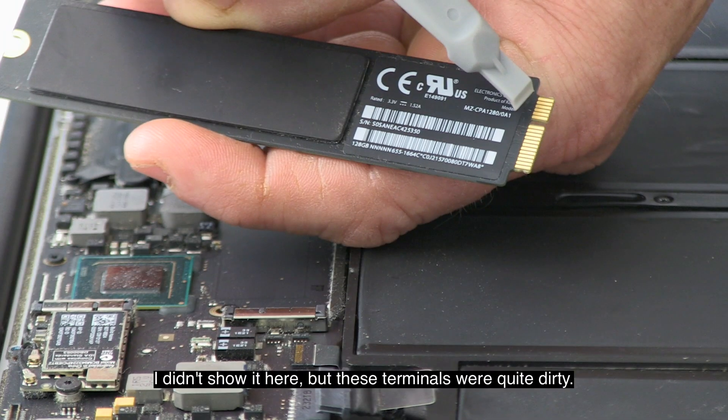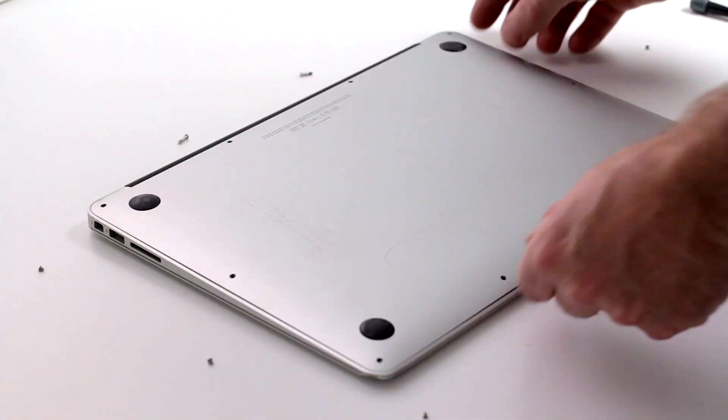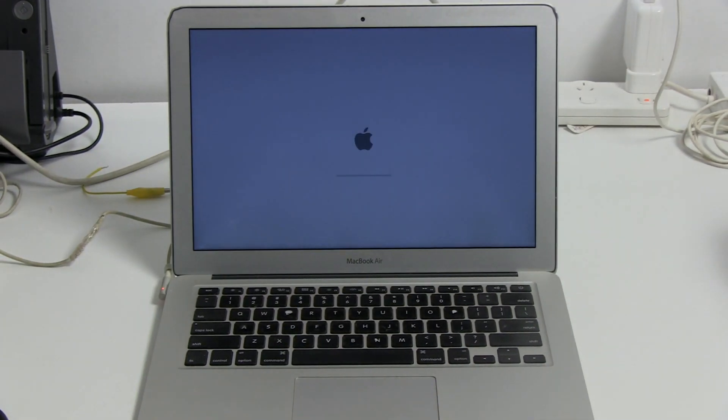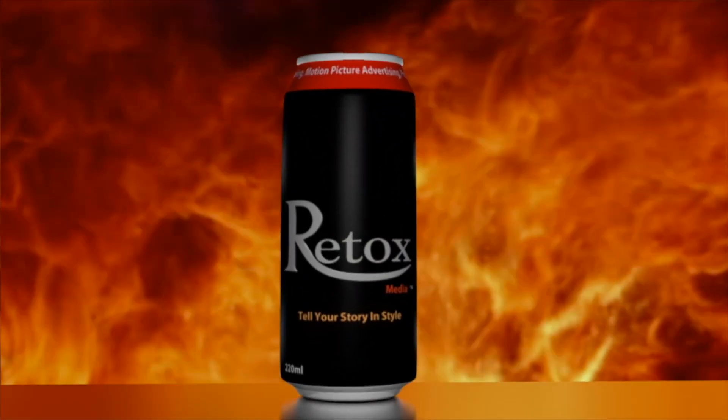I didn't show it here, but the terminals were quite dirty, so I used isopropyl alcohol to clean them. When everything was completely dry, I put it all back together. Let's start it up — there we go, it works fine.